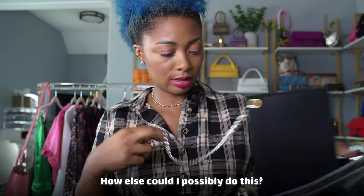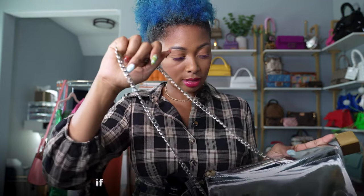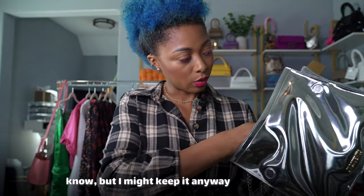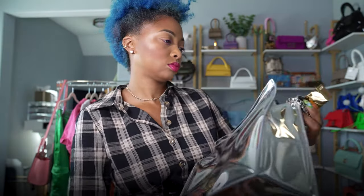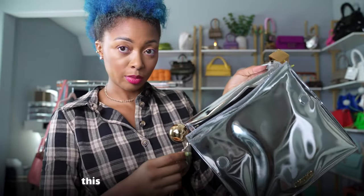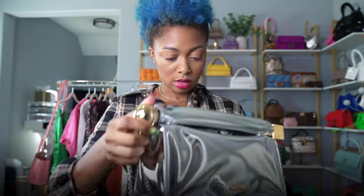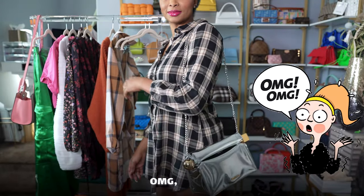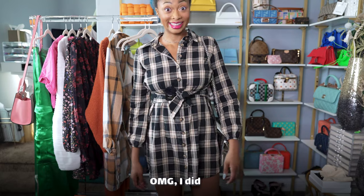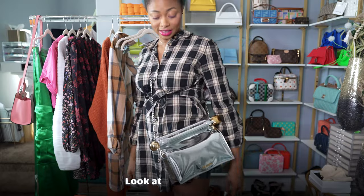How else could I possibly do this? I'm trying to make this work, because I don't know if I'd want to keep it if I can only carry it as a clutch — but I might keep it anyway. Let me see if there's another way. Wrapping it around the back, around this part, and then rolling it down. No way — it works! OMG. She's a keeper! I did it, I freaking did it. With this addition, you could even do it cross-body.